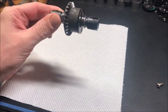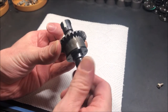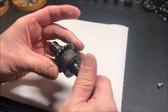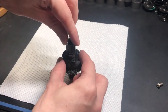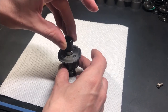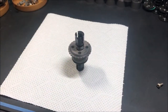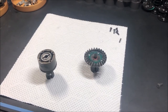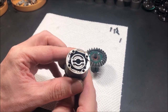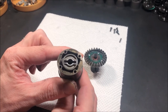Here in front of me is the front diff — I haven't disassembled it yet. Everything sounds good. It's quite free, but there is quite a lot of play. The screws are tight. After taking the gear off, everything's moving quite nicely, and as you can see the plates don't move so much while there's oil in there — so that's good.